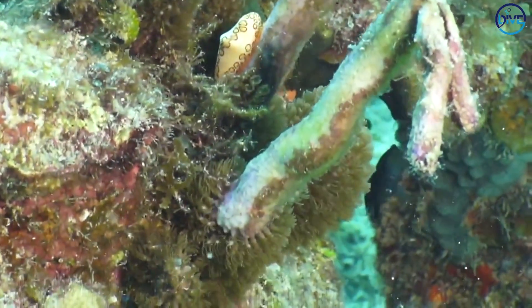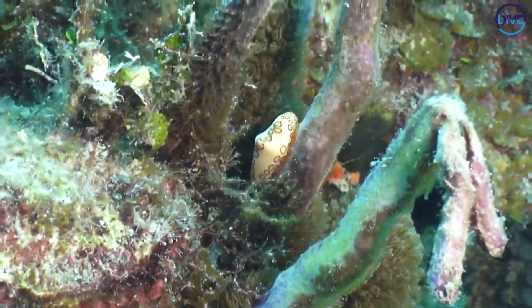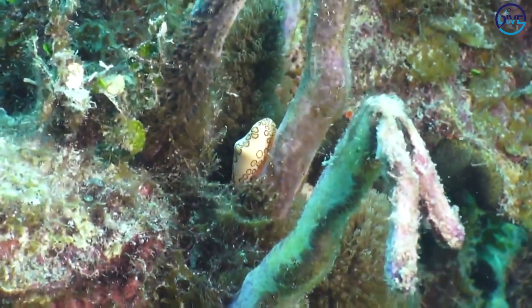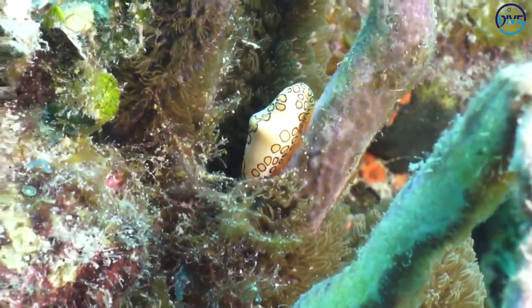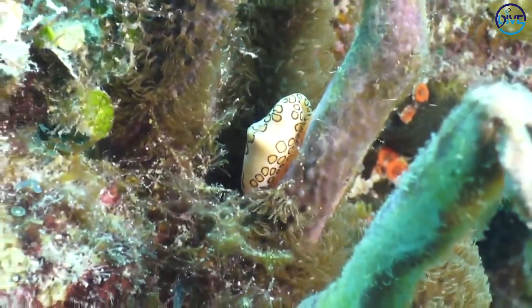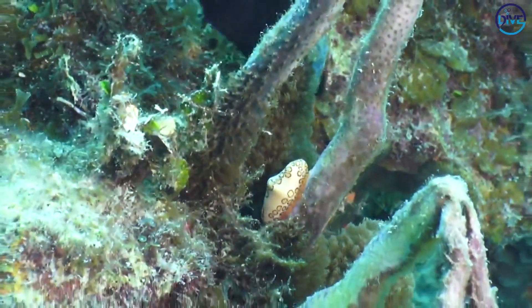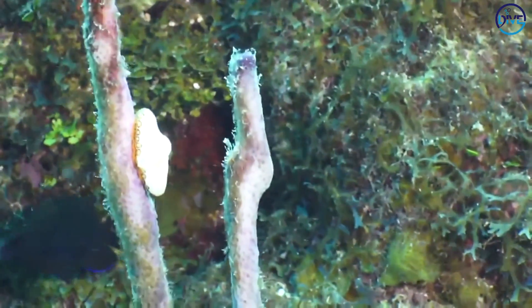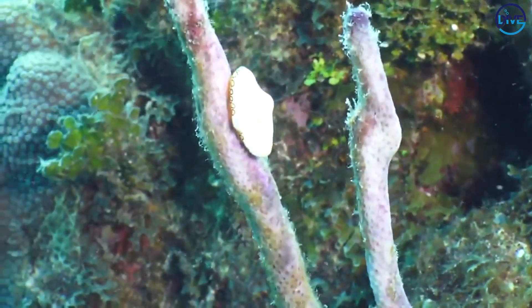I have found here two flamingo tongues. One actually has its mantle retracted, so we'll be able to really see the difference. This bottom one here, it has spots on it. Now those spots are not actually part of the shell — they are part of the mantle, which kind of lies underneath the shell. It's actually what secretes the shell. But the one on the top here doesn't have it out at all, so it just looks like a plain white shell.